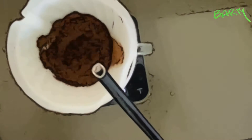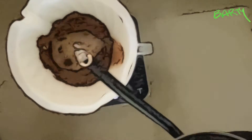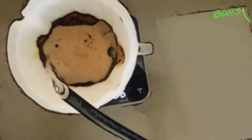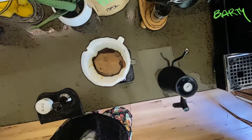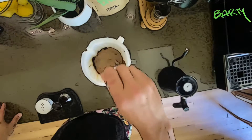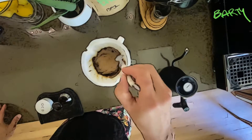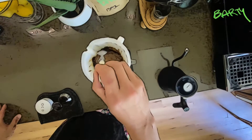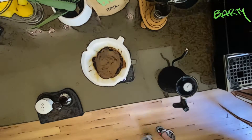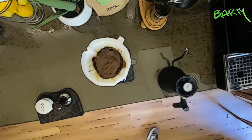This is really easy. I just turn on the timer and pour four times to the limit. I try not to go over the rim of the coffee, and then I stir it just the first time to help the bloom along. Awesome, there we go.